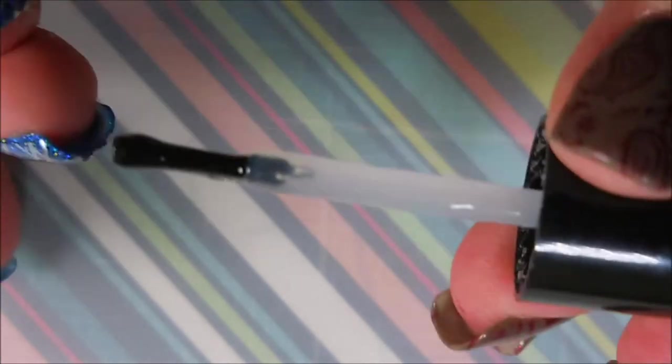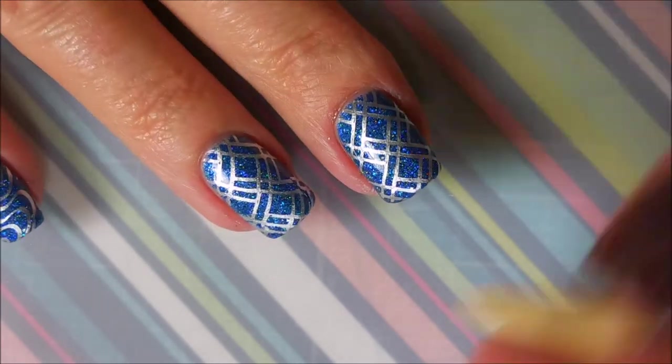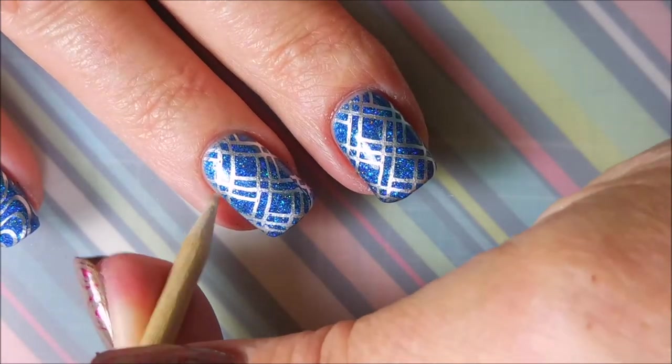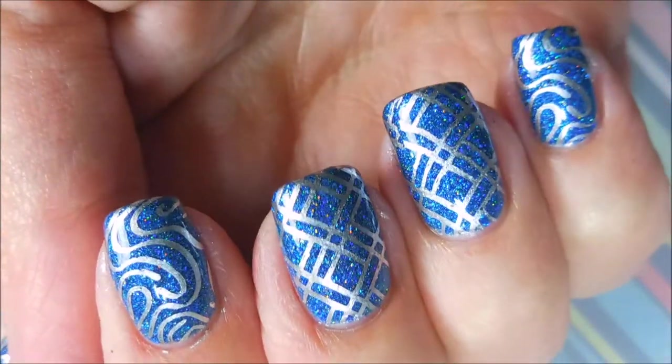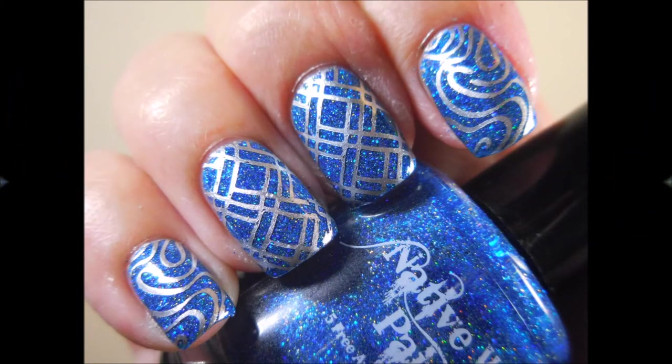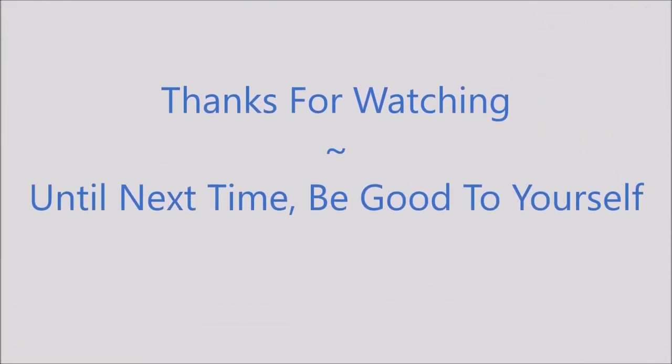I really did love how the bling popped out from under the stamping. I looked at it out in the sun and I was like, look at that! Here's my swatch photo. I hope you enjoyed this one — leave me a comment down below, let me know what you think. Thanks for watching, and until next time, be good to yourself. I'll talk to you soon. Bye!